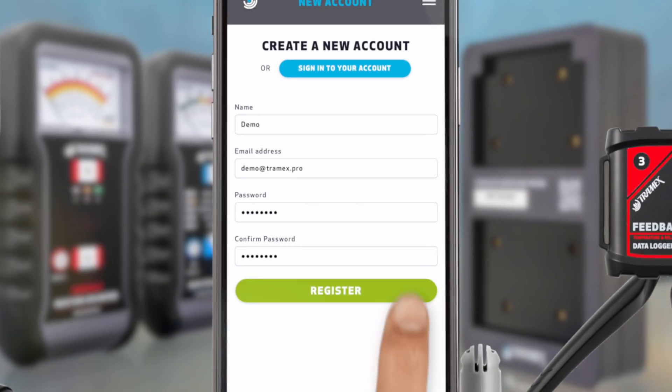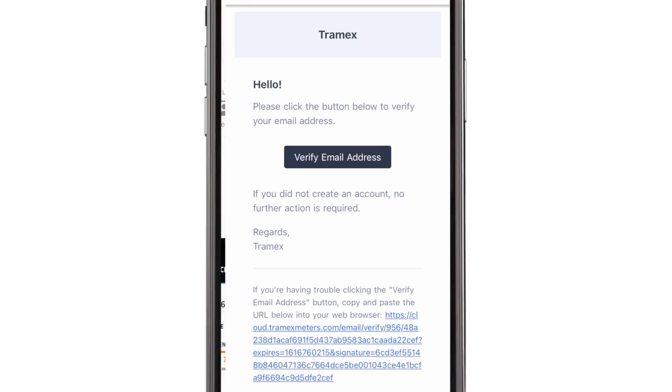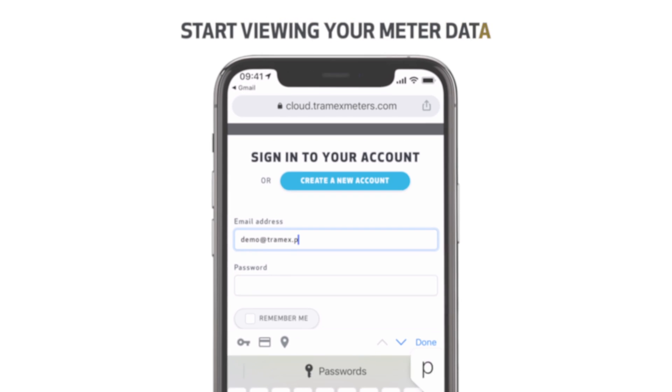Enter your details and tap Register. To complete your account setup, verify your email address by hitting the Verify button in the email we'll send you. Now you're all set up. You can log in and start viewing your meter data.